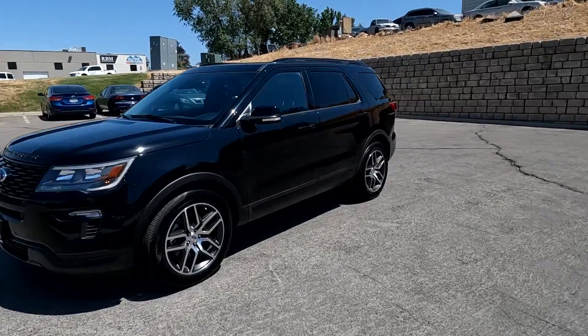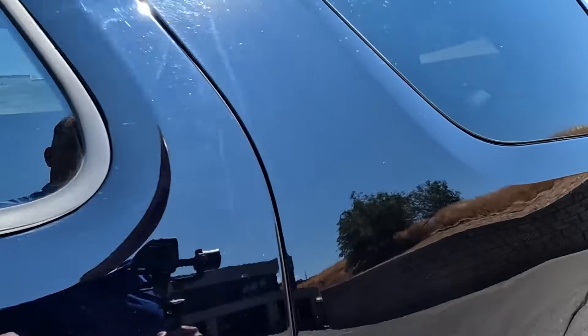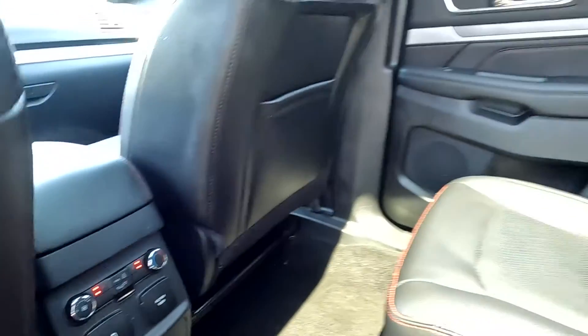This one's on its way over to Bluestar Inspections; they're going to put together a third-party inspection report, so keep your eyes open for that. It does have a 110-volt outlet back here, and the second row seats are heated.